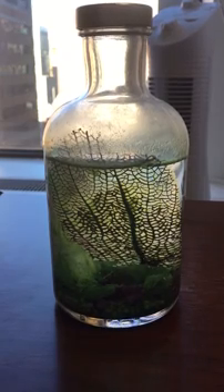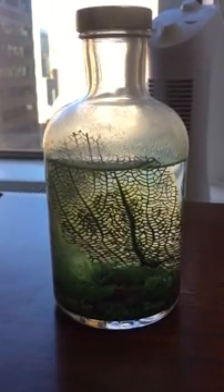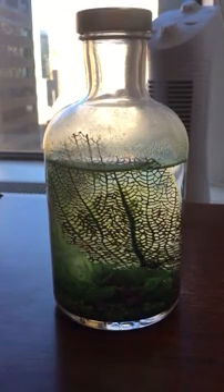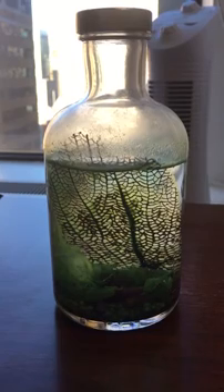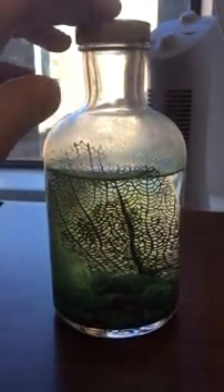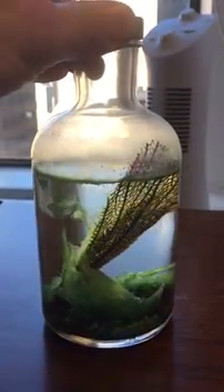I did have it over here, closer to the window, and in the first month or so it developed a pretty significant algae outbreak. That's when I moved it over to my right here, under my computer monitor, behind a piece of paper. And that seemed to slow down the growth of the algae a little bit, because it looked like it was getting a bit too thick for two tiny little shrimp to handle. It definitely slowed and reduced the growth a little bit.